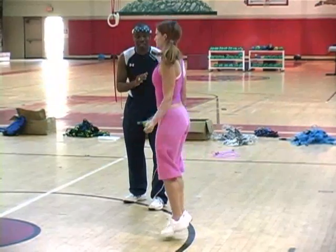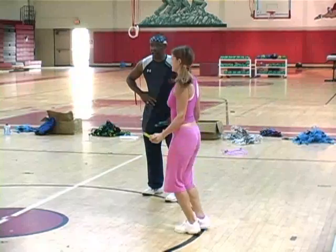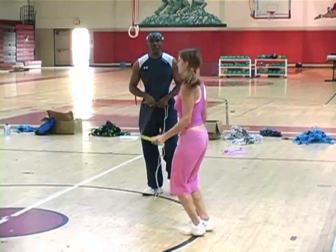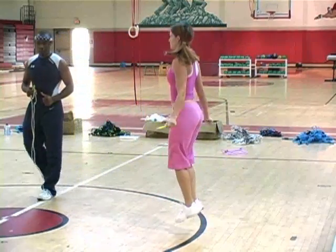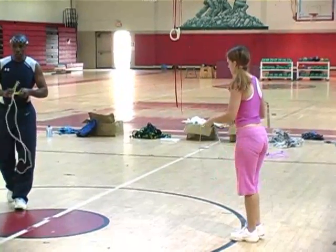Nothing changes in her biomechanics — it's all in her wrist. Now she's going to time it once the rope goes overhead and turns right in her wrist. Look at her mechanics — nothing changes. Now do continuous doubles. That's the proper way to do the double. Look at the mechanics of your body: safe, low impact. Power jump — pretty easy.